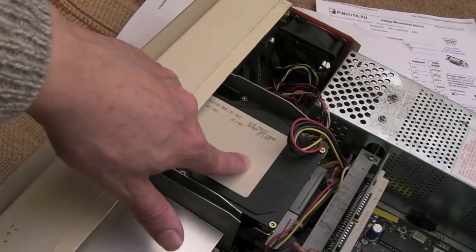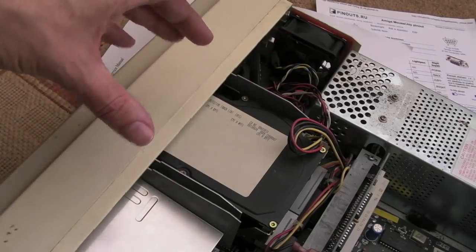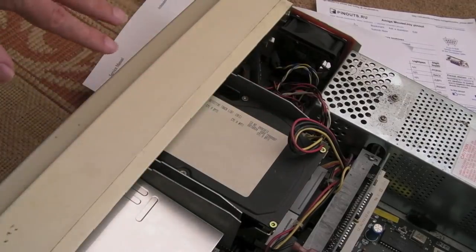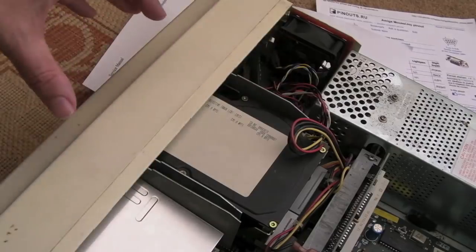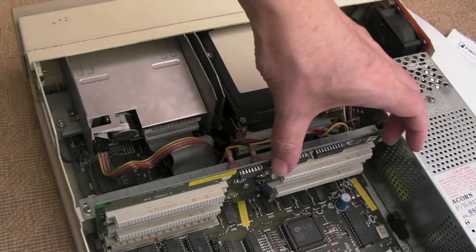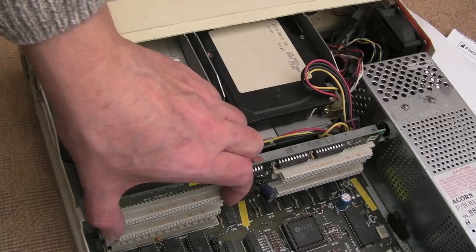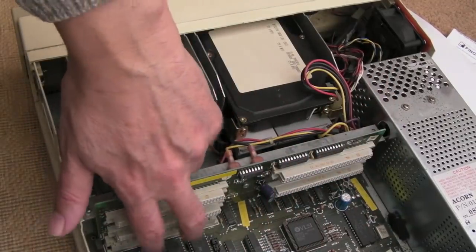We've got our MFM drive here — it could be RLL. The difference is RLL allowed higher capacity drives — the encoding was optimized over MFM. The two are somewhat interchangeable: an MFM controller will work with an RLL drive but you won't get full capacity, and vice versa. Over here you can see four connections — these are for what Acorn called podules. That was their terminology for modules you could plug in to bring additional functionality — think of them like ISA slots in old PCs. You could add a MIDI interface, an IDE podule, a RAM podule, etc.